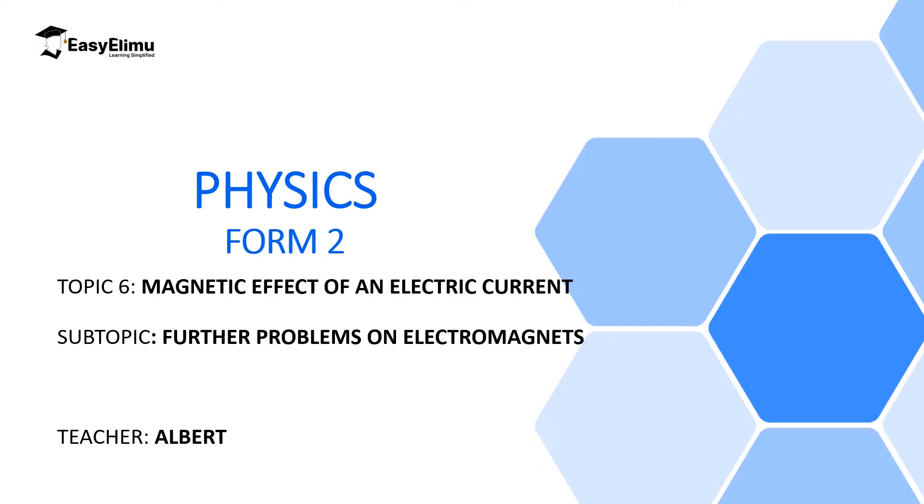Welcome to ECLMU Learning Simplified and welcome to this lesson. In the previous lesson we discussed simple electromagnets, where we defined electromagnets as a temporary magnet which is produced when a soft magnetic material like a soft iron core is inserted inside a solenoid carrying current, where it will get magnetized, and one end will become the north pole and the other end will become the south pole.